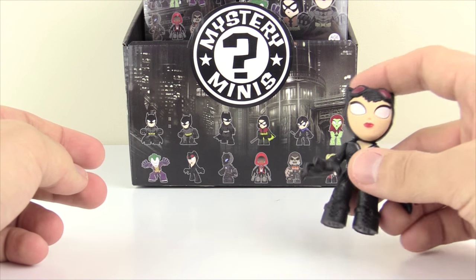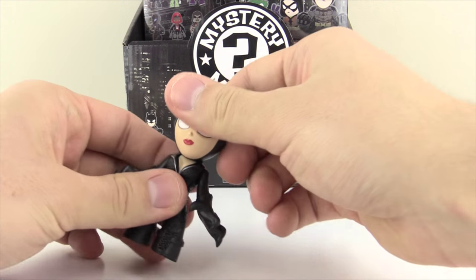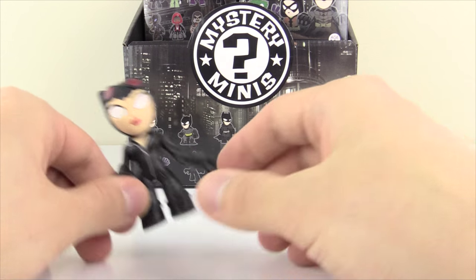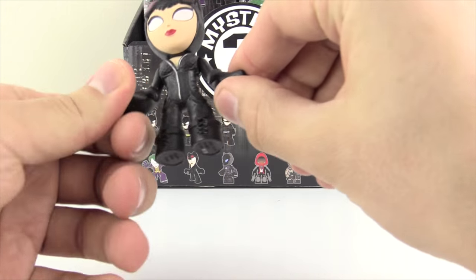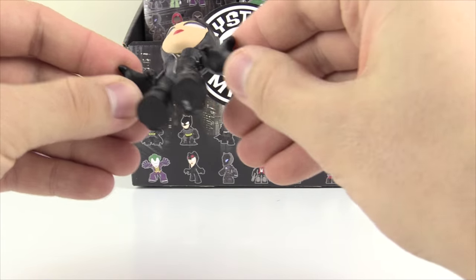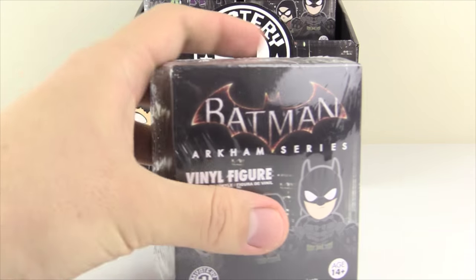There's only one Catwoman in the set. In the picture she looks like she's looking sideways so I didn't expect her at first — I thought it might be Red Hood because the claws kind of point sideways like guns, but then I realized it felt like fingers. Moving on to figure number two!